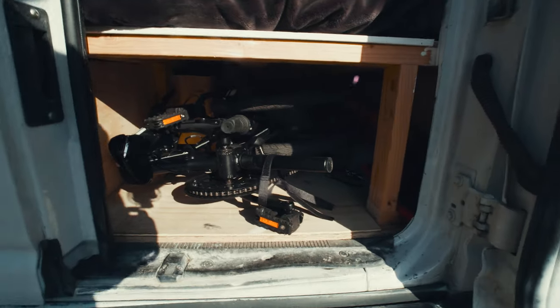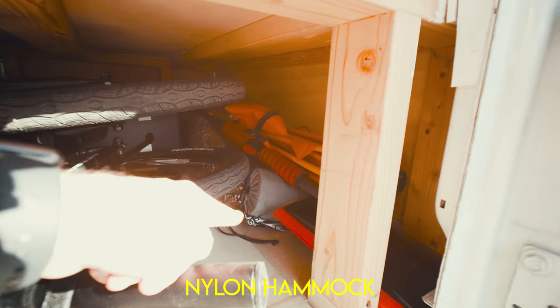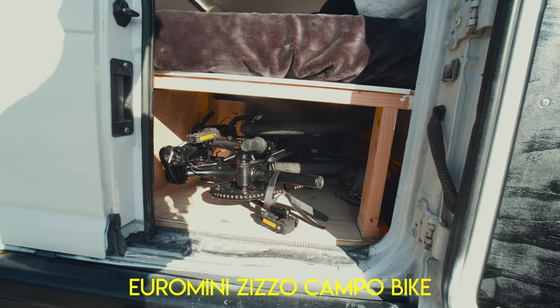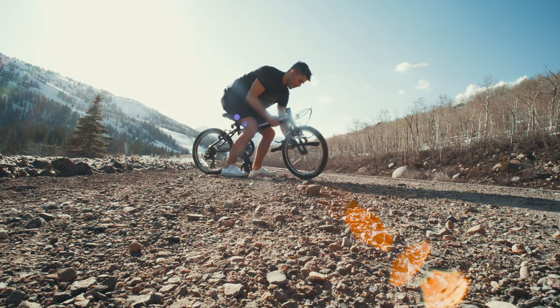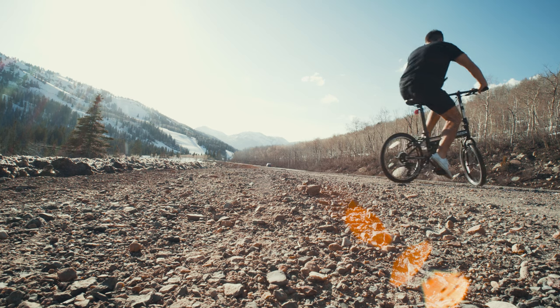Let's go around to the back to check out some more fun things. This is my tow hitch. Under here there are a couple of goodies — that's where we keep the Tot Spot. Right here we've got a hammock for hammocking and hanging. And this right here is awesome — it's a foldable bike from a European company called Zizzo.